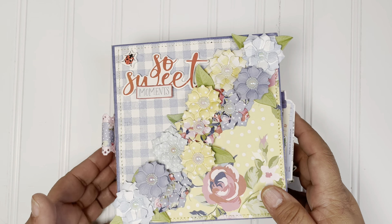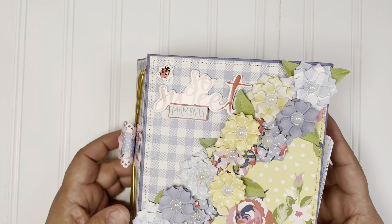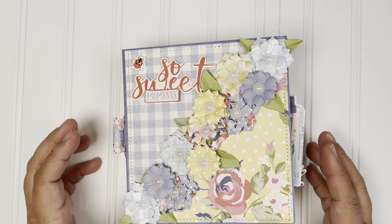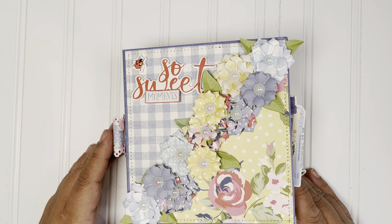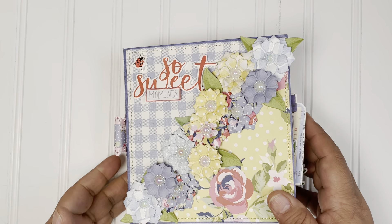I love mini albums. I'm still continuing to use the Simple Stories Linen — the Vintage Linen Market Collection. It's so pretty. I really, really loved it. And I really focused on the blue and the yellow this time.